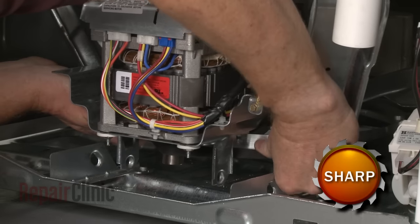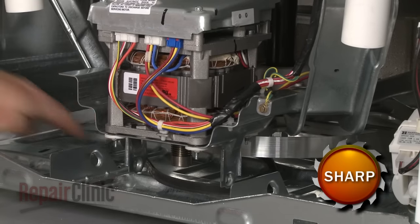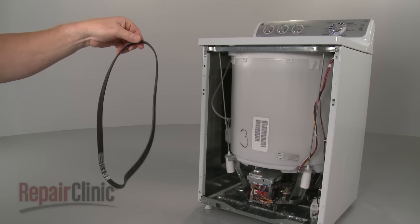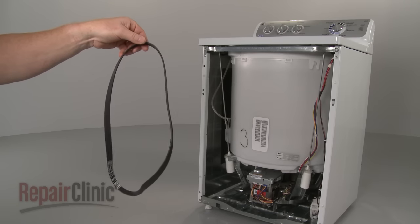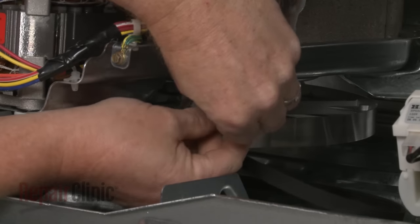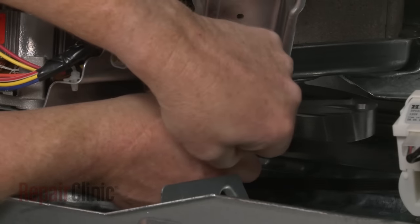If still intact, remove the old belt from the pulley and motor shaft. Be aware that the new drive belt may be slightly smaller than the drive pulley and will need to be stretched to be installed. To do this, zip-tie the belt to the right side of the pulley with the flat side facing outward.